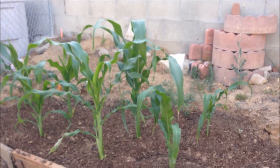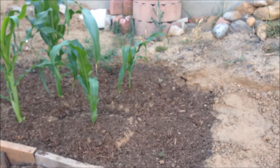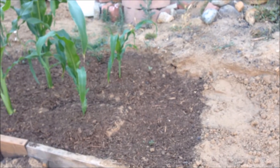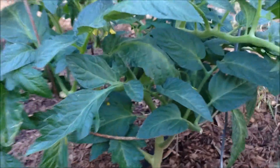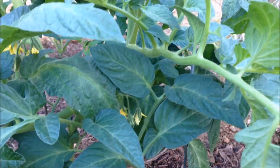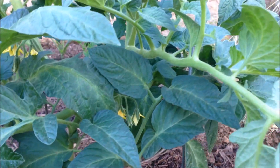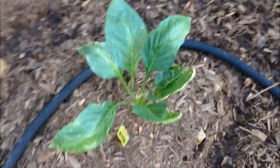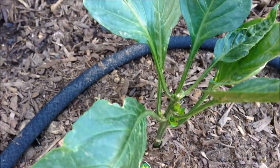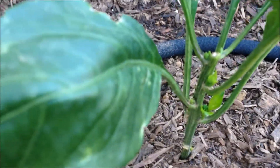Good morning and welcome to another episode of In the Garden with the Osno Fly, aka the intern. In here checking out the corn — as you can tell, put down some compost to feed the girls.